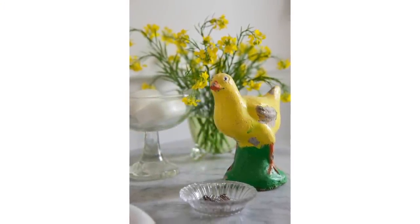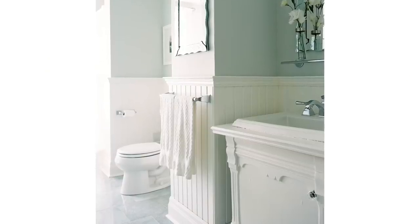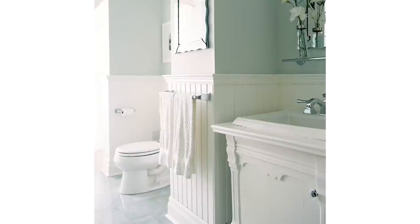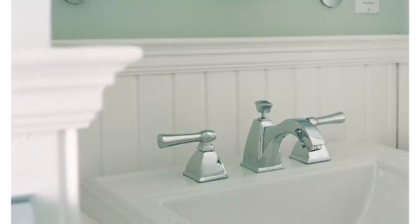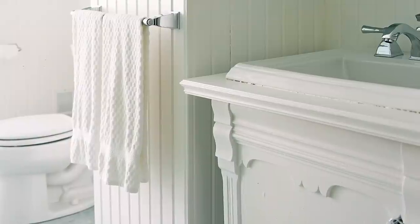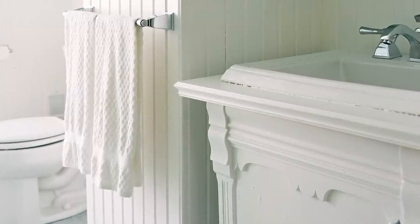How inexpensive can a vanity be? This is about the bottom of the spectrum — found this cabinet for under $100 at a used furniture store, gave it a fresh coat of durable paint, and did a cutout for a self-rimming drop-in sink. Not replacing the countertop is as easy as it gets. If you're looking for achievable charm, this just might be your solution.